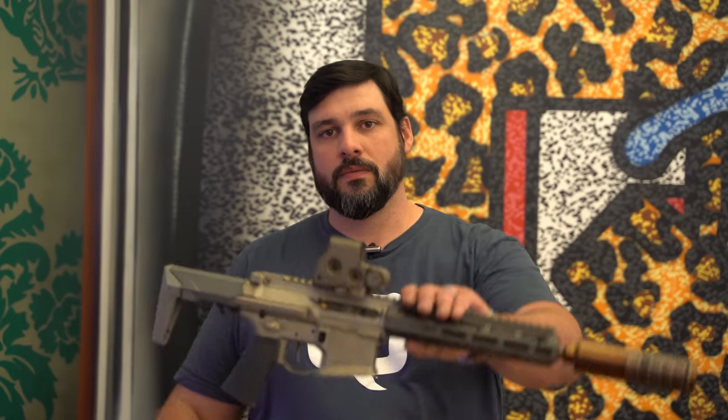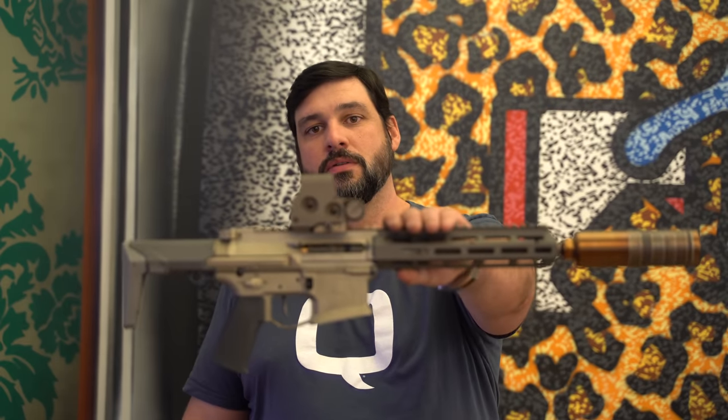I'm Nick Schaefer, Director of Engineering, and today we're going to talk about the Honey Badger 556. As you know, the original Honey Badger is designed around 300 Blackout. We've had a lot of demand for a 556 version, and this is how we made it happen.